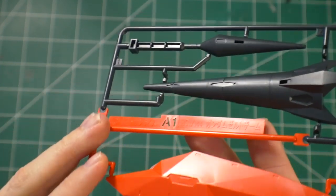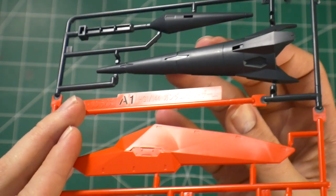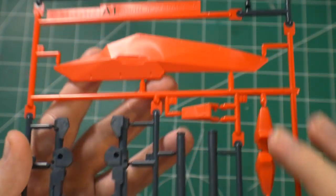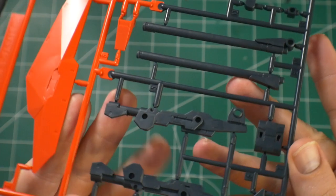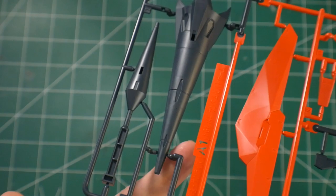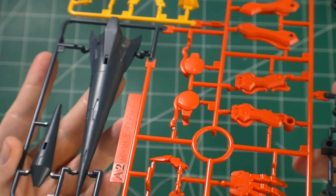Let's start off with Runner A1. This runner has the title of the actual mobile suit right here and it's going to have some navy blue as well as a nice fluorescent orange. It looks really good and solid — a lot of parts are going to be for the little cannon, and you've got the shield as well as the lance.